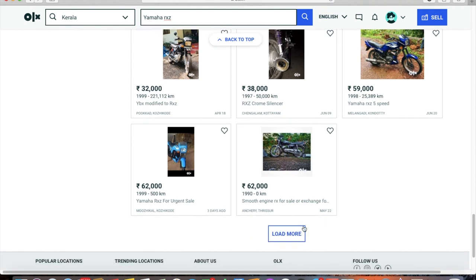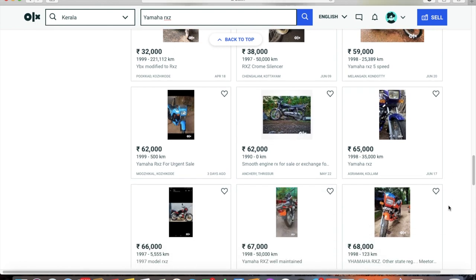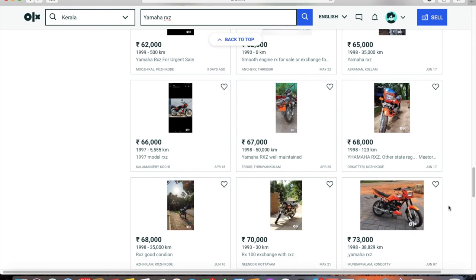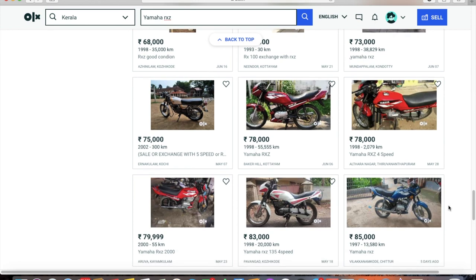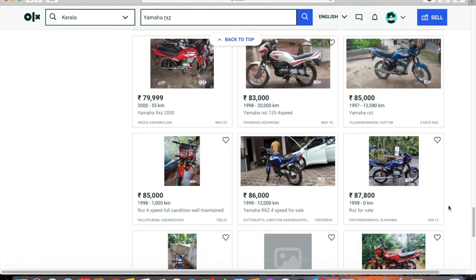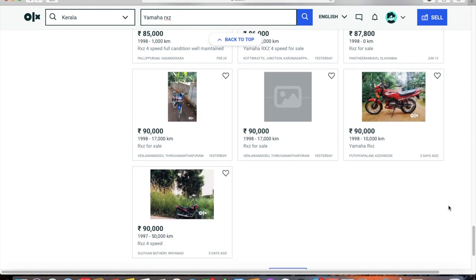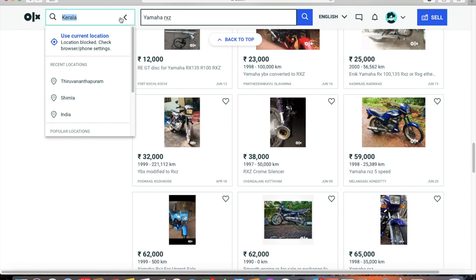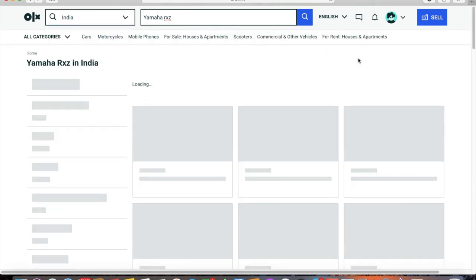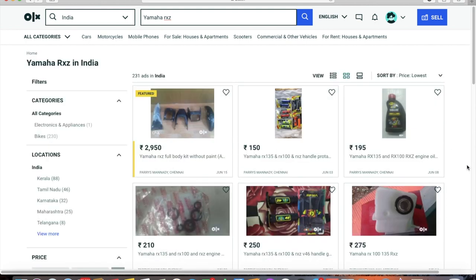Once you have this information, go and meet the seller personally. I'd advise you to meet during the day and not in the evening, because the evening sun can hide a lot of details. It's always better to go around 3 to 3:30 pm so it's not too sunny to ride the bike. Always take a friend along — I'll explain why.